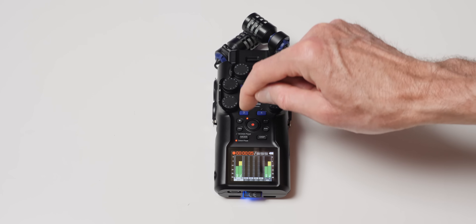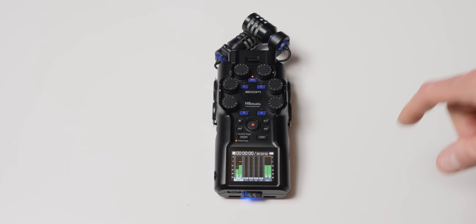So that's my look at the Zoom H6 Studio — hope that was helpful. If you have any questions, go ahead and leave those down below. By the way, this unit is on loan from B&H; I'm going to return it as soon as I'm done with the review. So I don't have it on hand and can't answer all questions by doing additional tests, but if you do have a question, put it in the comments and I'll do my best to answer. In the meantime, get out there and make some great recordings. I'll talk to you again soon.